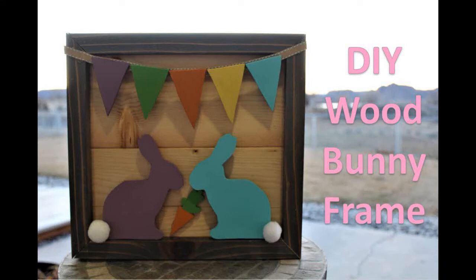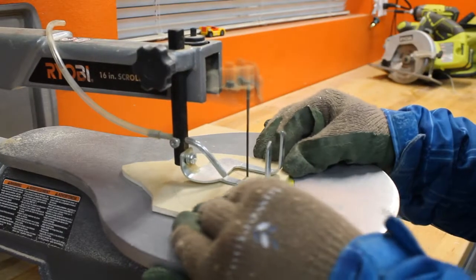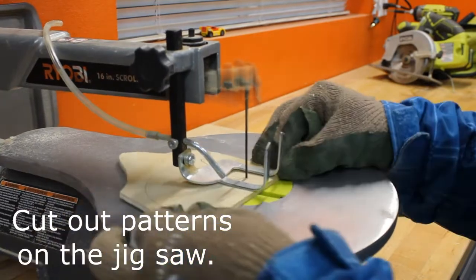I'm going to show you how I made this adorable wood bunny frame using scraps from our workshop. Come follow along! In the description links below you'll find a link to my blog where you can print out the patterns you need as well as more detailed building directions.